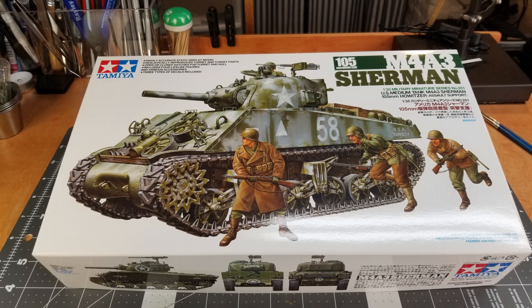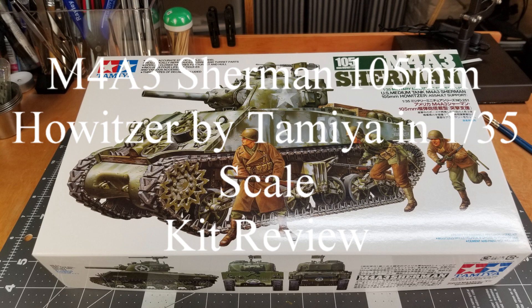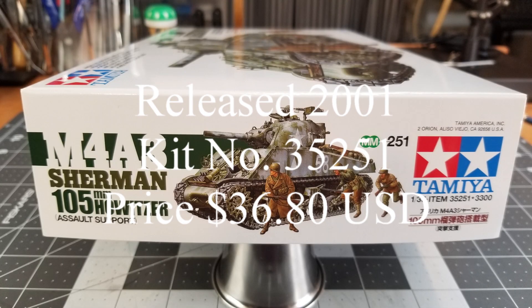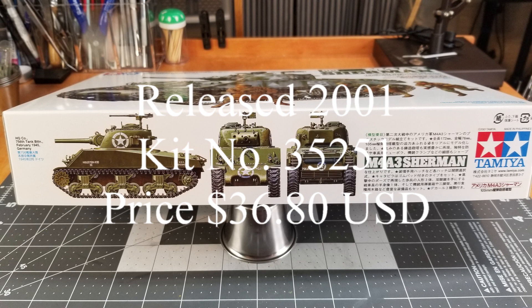Hi guys and welcome to the channel, Hillbilly Military Modeling. It's time for me to start a new project — this is going to be a kit review of the M4A3 Sherman with the 105 millimeter howitzer by Tamiya in 1/35th scale. I like to do these kit review videos so you get the opportunity to see what's in the kit before you decide whether or not to buy it. This kit was released in 2001, kit number 35251, and the price I paid was $36.80 USD.